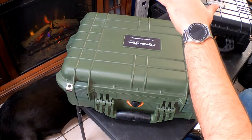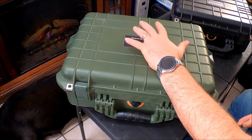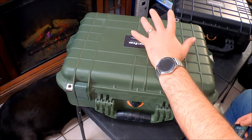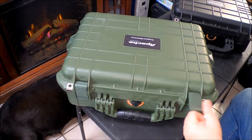These cases keep everything inside extremely secure. They have pickable foam inside, making them excellent for camera equipment — like this one, where I keep all my camera gear.